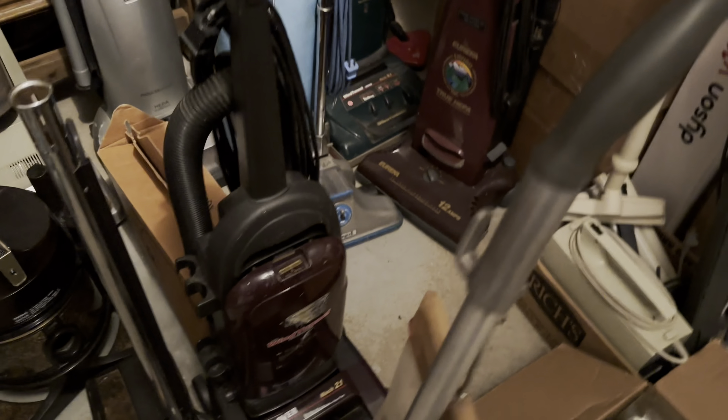Here's my Royal 887 — I'll have to make a video on that one for you guys. Here's this Hoover Wind Tunnel, a regular one, Tempo style — I need to clean it up as well. Here's this Rainbow SE; it doesn't turn on for some reason, so I need to figure out what's wrong with it.